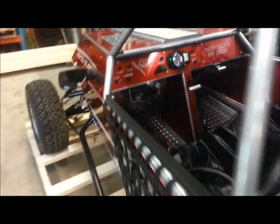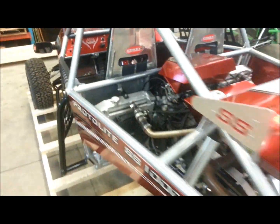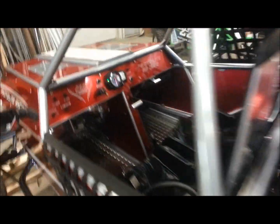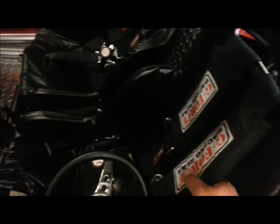Going to the back now, showing the back there — brake lights and everything too. Five-point racing harnesses, cam-lock, window nets, rear view mirror.